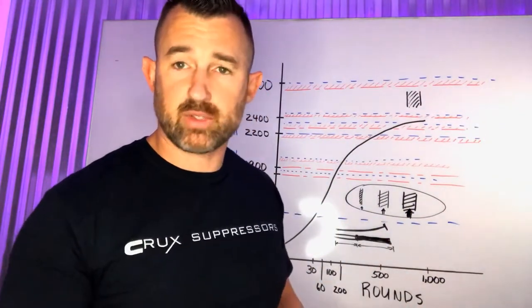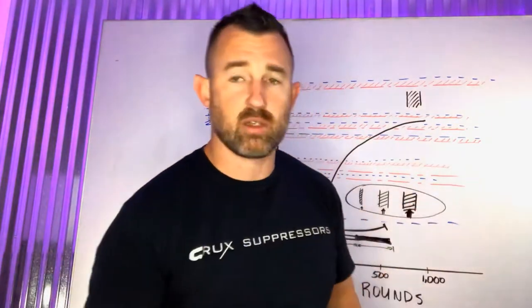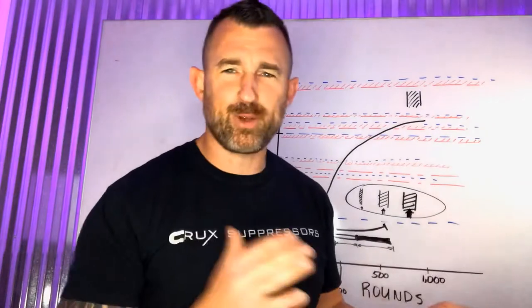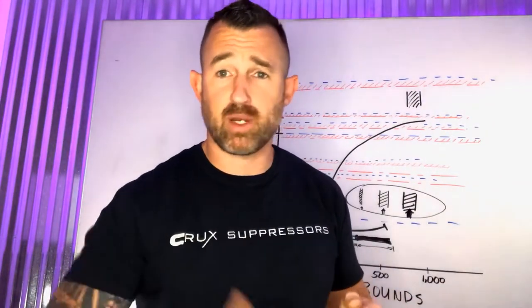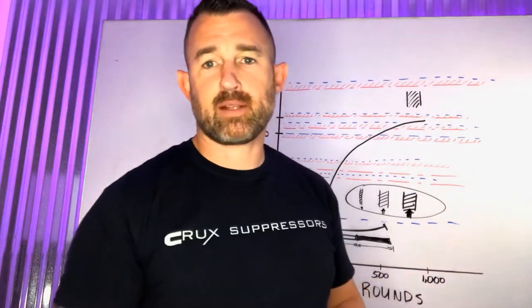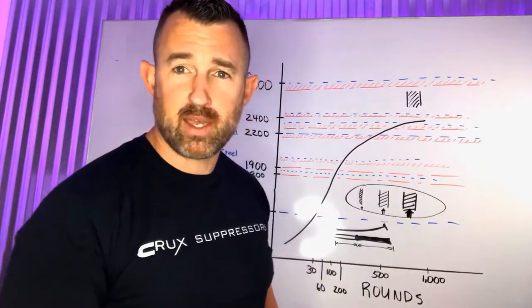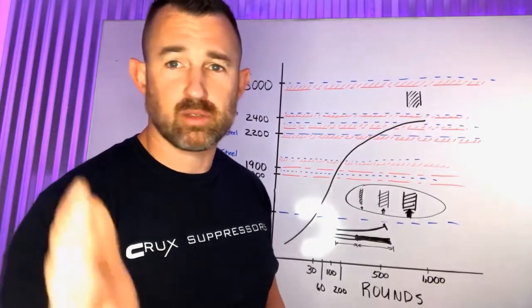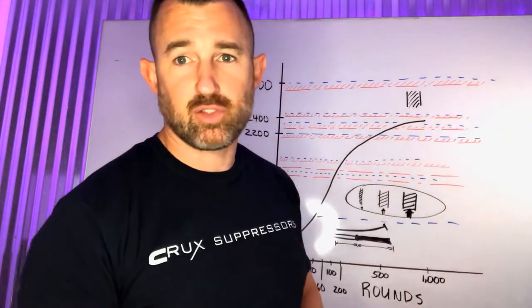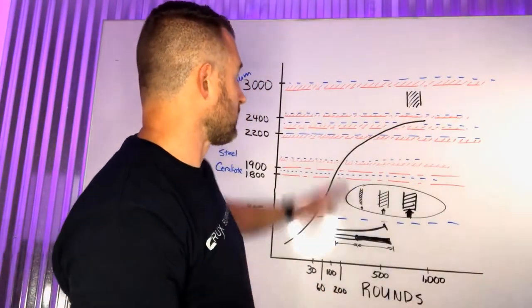You might see point-of-impact shift with other suppressors — maybe every couple of years you have to re-zero. You don't really know because you're always chasing the point of impact. Maybe every time you take it off and shoot it, it cools back to a slightly different location, changing which side of the bullet it's creating lift on. So that's titanium — one monocore, one piece, and it always shoots the same place.